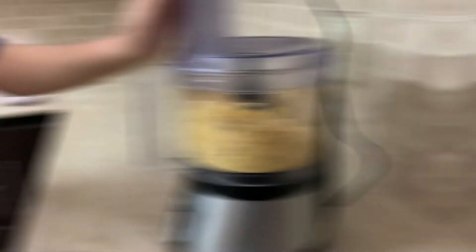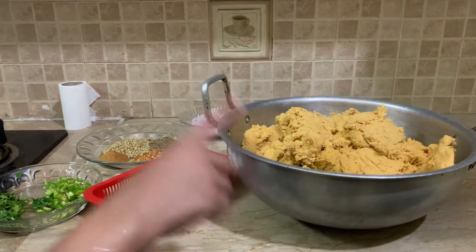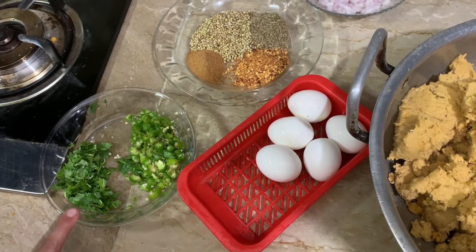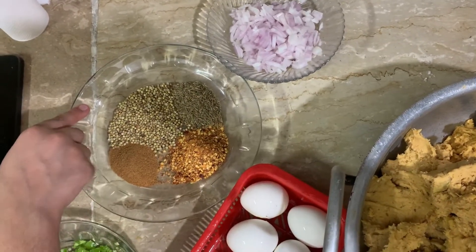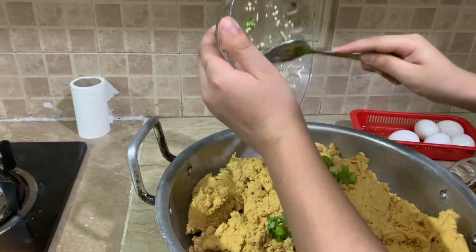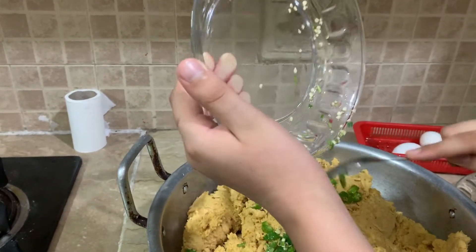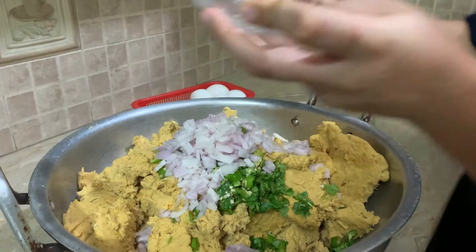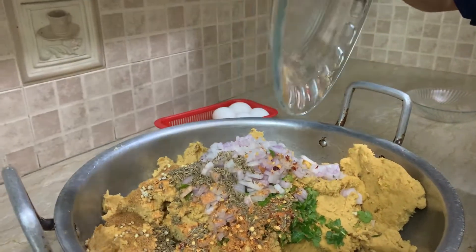Now we are going to chop it. We are going to chop 5 eggs. 1 teaspoon of salt, 2 tablespoons of onion, 1 portion of lamb, salt and some seasoning.